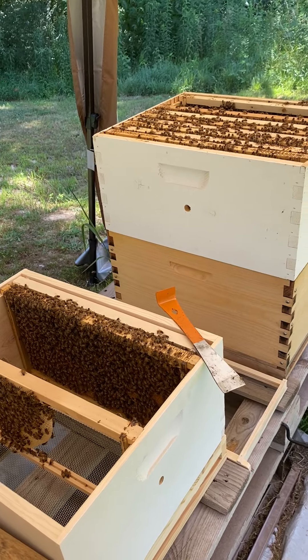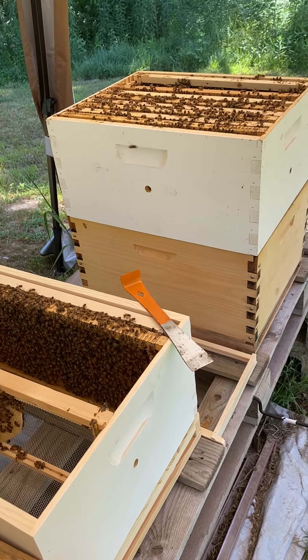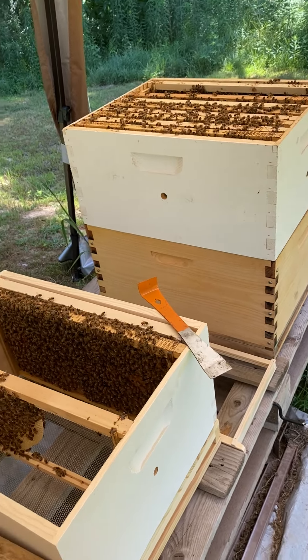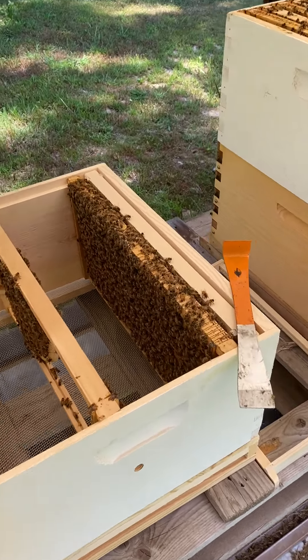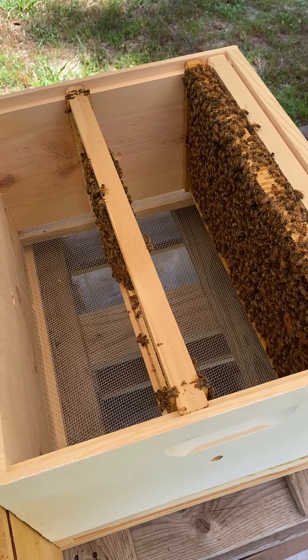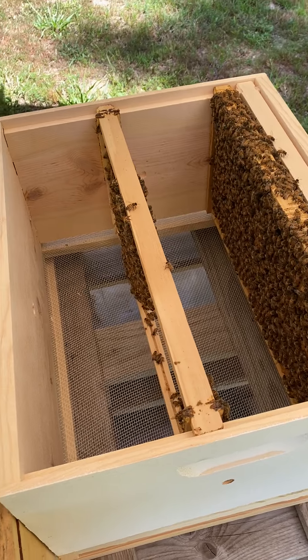So what I'm going to do is go ahead and split this first hive, and I'll show you exactly what I've got going on here. I went and got a screen bottom board and a deep brood box. I popped the frames out.